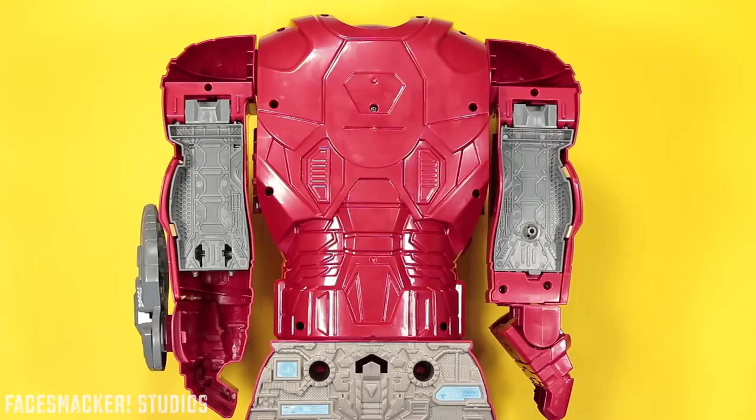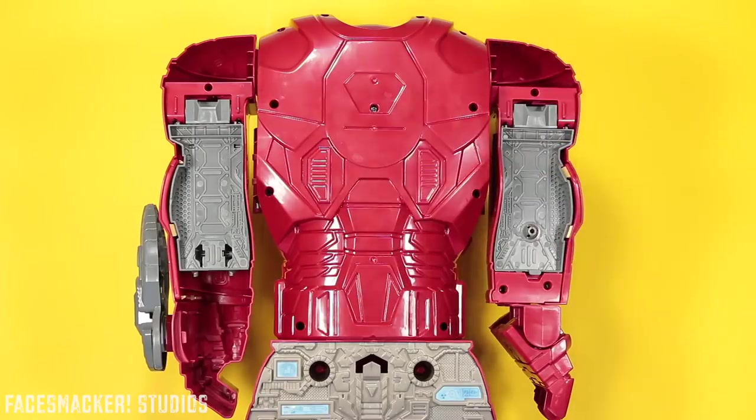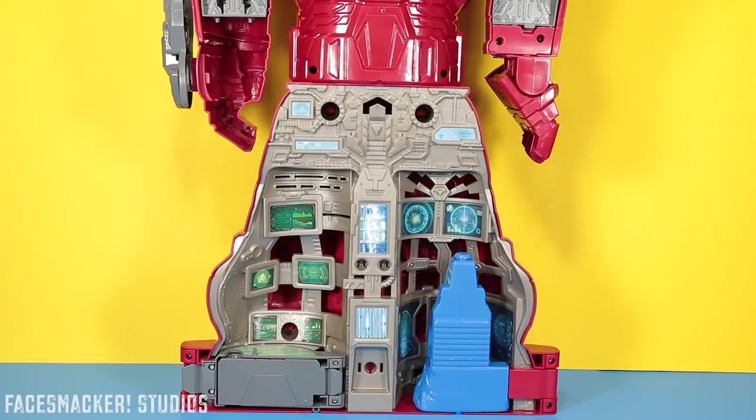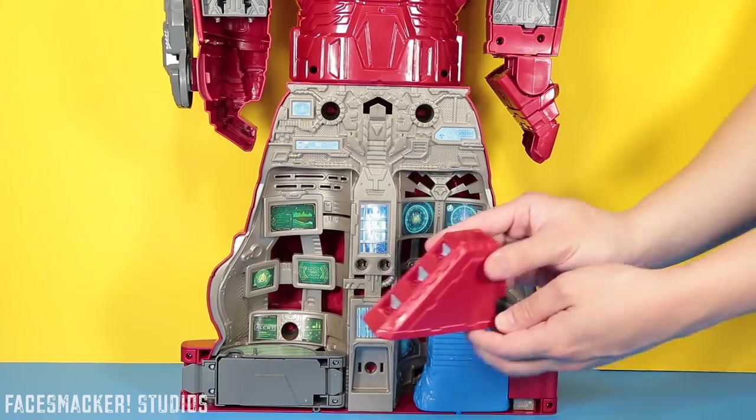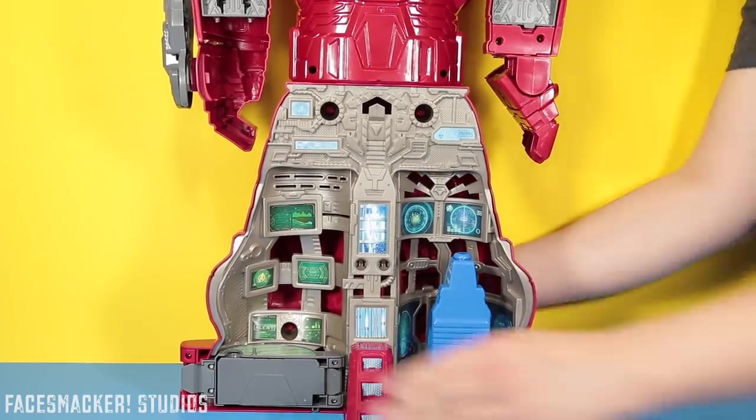On to the back — you get some more sculpting, it's more hollow, but you start seeing the pieces that will pop out to turn into the playset. Moving into the bottom part, the secret starts to get revealed. You can see that it's not actually enclosed, it just kind of flips around — I'll show you that in the transformation. You can see this little hole here, and that's to attach this little stabilizer piece. You just snap it in place, just like the feet.